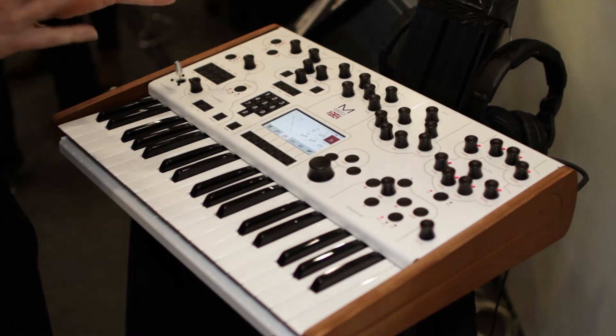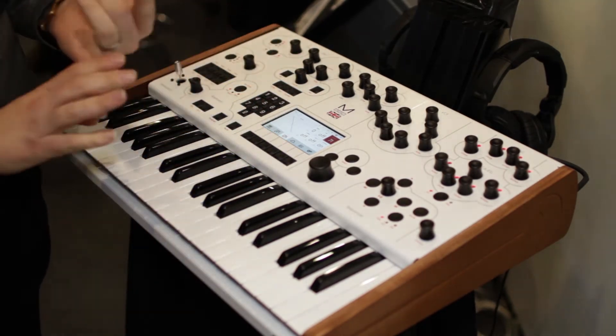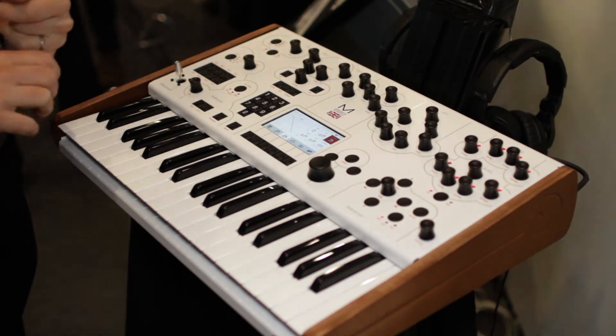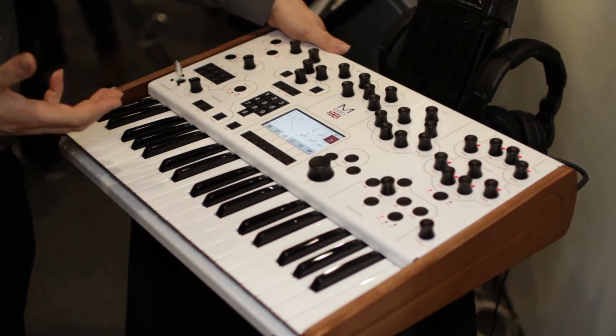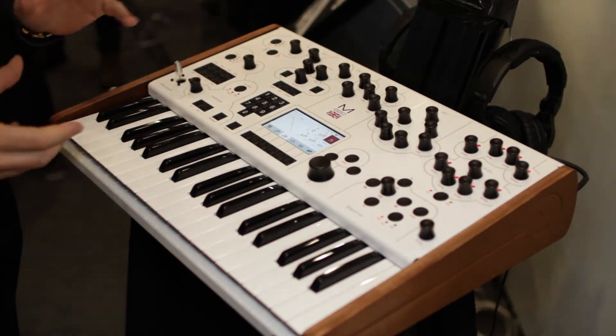So it's patch compatible with the 002 — it's just two voices, smaller form factor. We've got the same sequencer: two tracks of sequencer, 32 steps, 12 rows of track. We've got the animator, exactly the same, and the arpeggiator. Of course, we've got the cloud connectivity for updating and managing your patches. Everything is basically the same operating system, just a smaller, baby version of the thing.